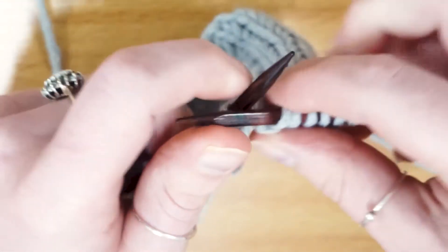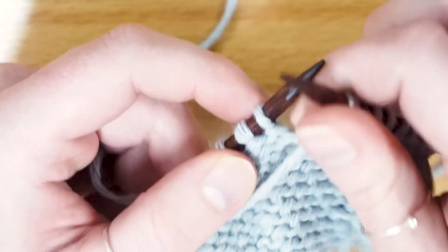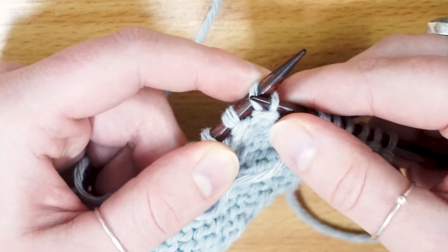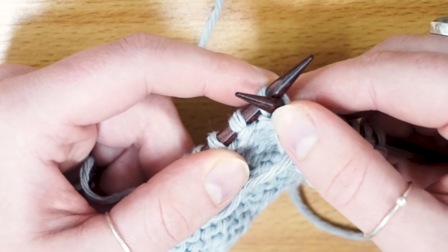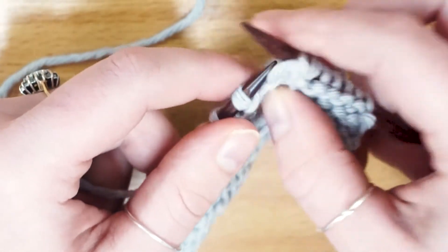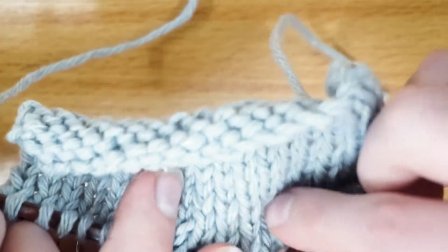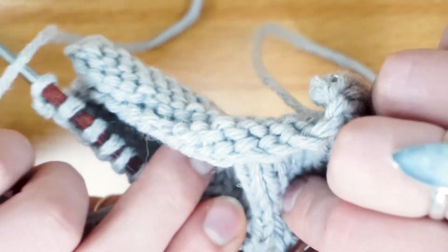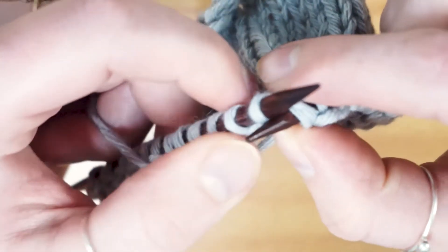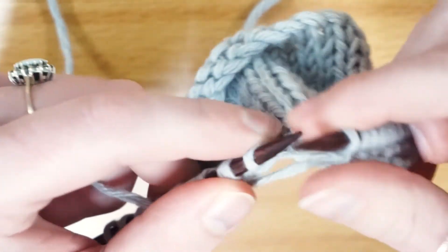It really is that simple. Let me do that again nice and slowly, because I tend to speed up a lot. I'm just going to use my index finger to push it, then pick up the back leg going from back to front. If you look at it from the other way, what I'm essentially doing is a continental knit stitch but just doing it back to front — so it's just a purl through the back loop.